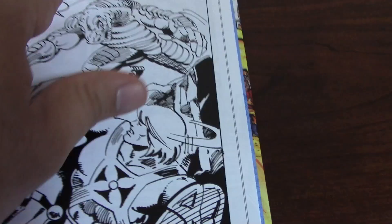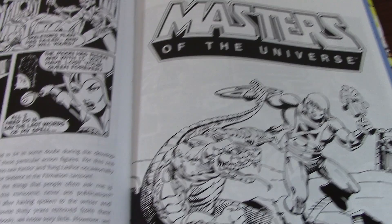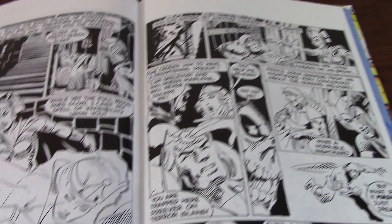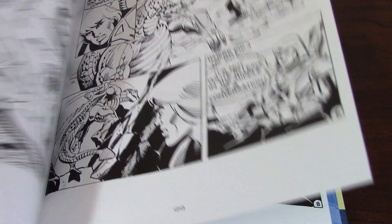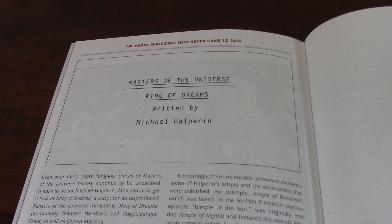There is also some unpublished material — some stuff that was never published — and I'm very happy that they added some of this. Here, without colors, there's a comic book that was created for the original run — the pencils by Jim Mitchell, who did a lot of the drawing back in those days. There's also an interview with Jim in this book. Here there is also a script for a mini comic that was written for the original series but never saw the light of day, and it's included here to give you the story. I definitely like this — the fact that they give you something like this is a bonus, an Easter egg that you will not find anywhere else.